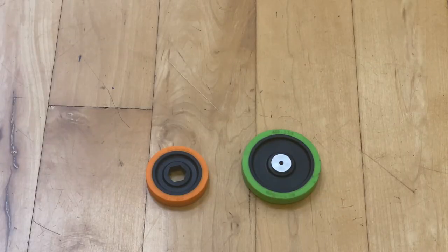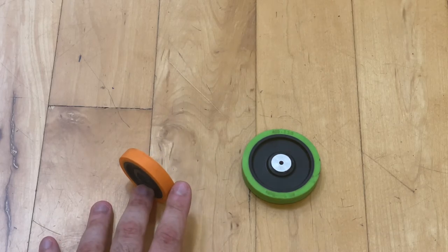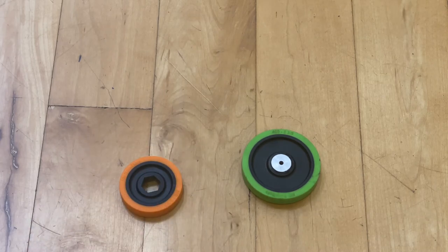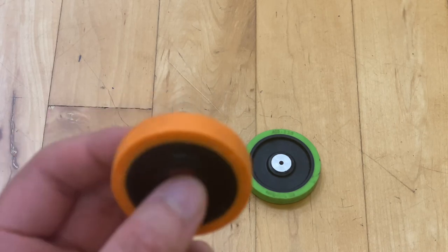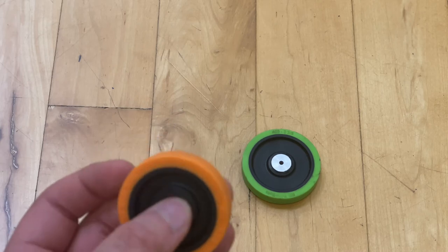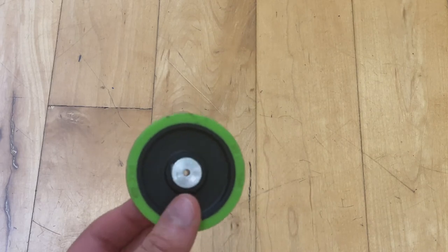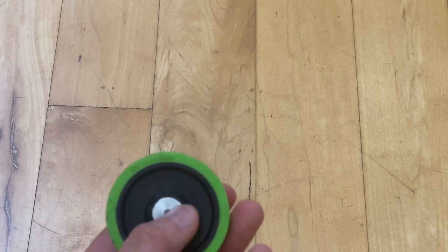Wheel diameter is a little bit tricky because it can be addressed in two different ways. You can reduce the diameter of your wheels, and doing so will allow your car to go a little bit faster because it covers a shorter distance per rotation and therefore rotates faster. In comparison, a larger wheel covers a farther distance per rotation, so each rotation takes longer.